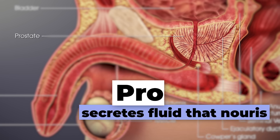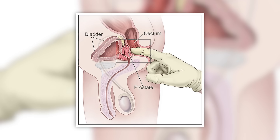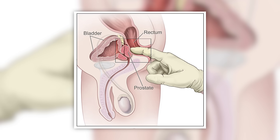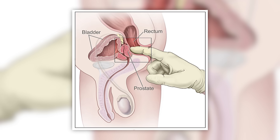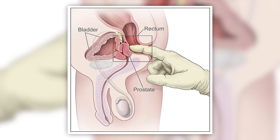Before we get into prostate massage, it's important that you know exactly what the prostate is. The prostate is a walnut-shaped gland that sits underneath the bladder around the urethra. To access the prostate, you go through the anus and into the rectum — that tissue overlying the prostate is essentially the rectum, and it is very delicate.